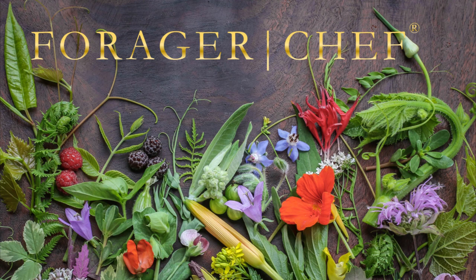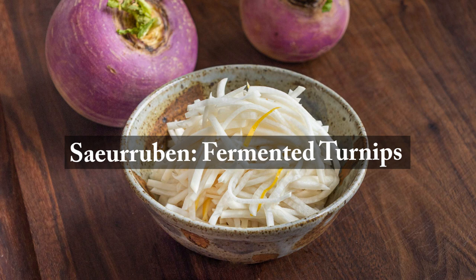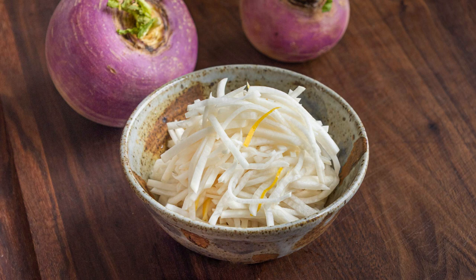Really fun traditional ferment today — the hot cousin of sauerkraut: Sour Reuben. Fermented turnips. So many fun things that you can do with this. Turnips are great. I don't think we eat enough of them.